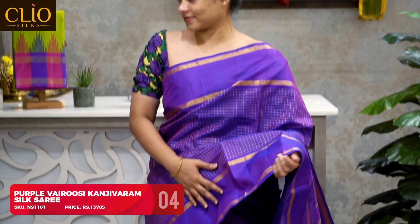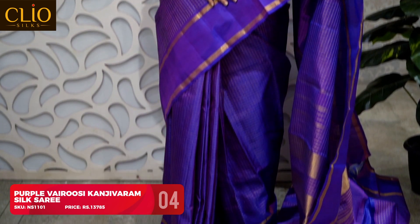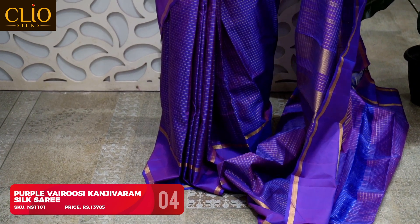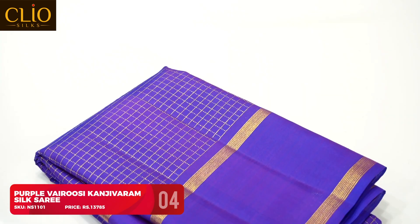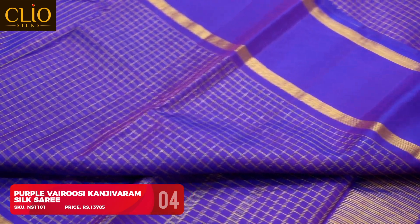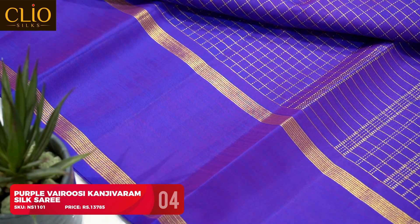This is a gorgeous combination — a purple vairawusi Kanjivaram Korvai silk. The saree has no fussy designs, just a very simple and sophisticated look. The whole body has vairawusi checks in zari, the border is a plain purple Korvai border, and the pallu is a typical vairawusi temple zari pallu. For this monotone saree I went with a cutwork blouse to bring out a modern touch. If you prefer a traditional look, you can go with a similar blouse with puff sleeves or elbow sleeves — it looks very classic.